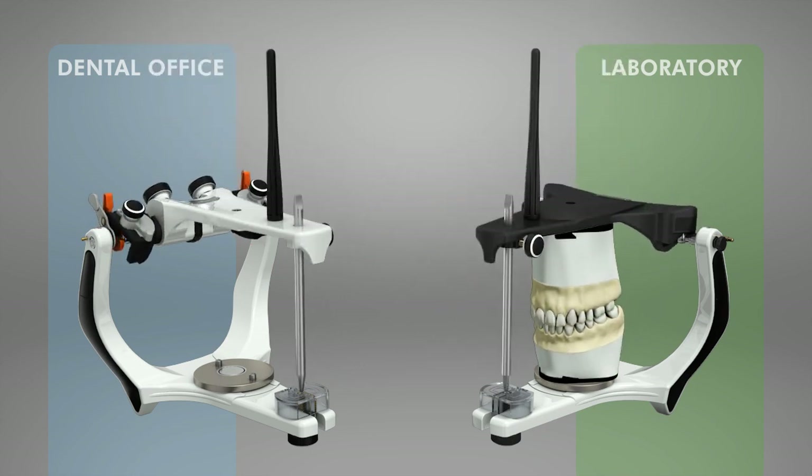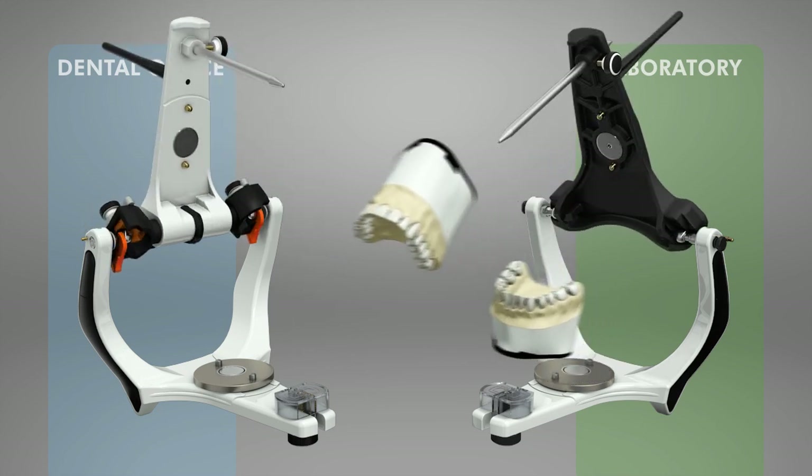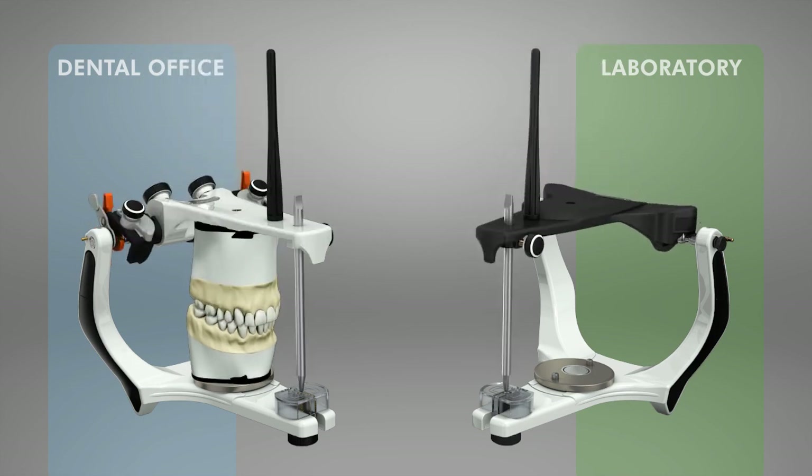That is, the dentist and the dental technician will not have to change their professional habits when working with the articulator.